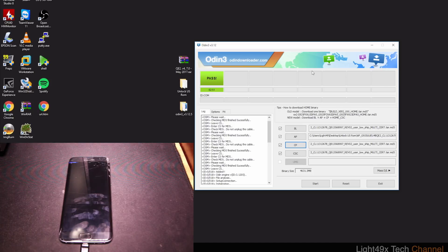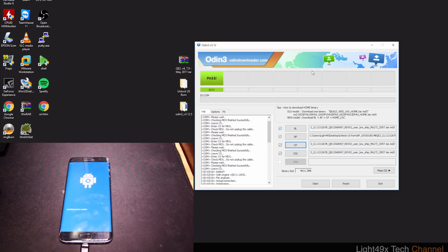We're back — Odin shows 'PASS,' which is the best sign you can get. It basically means the firmware flashed successfully. On the phone it's loading the update now and should boot up in about a minute or two.